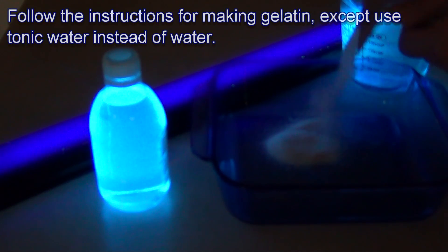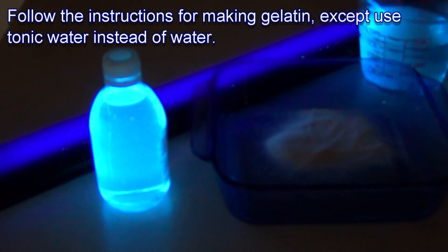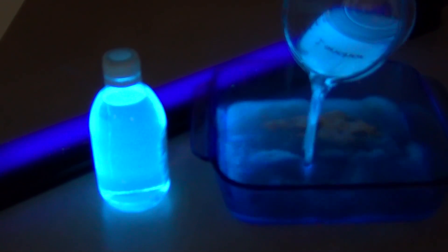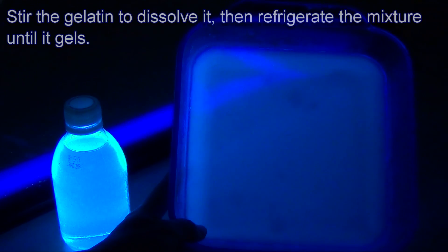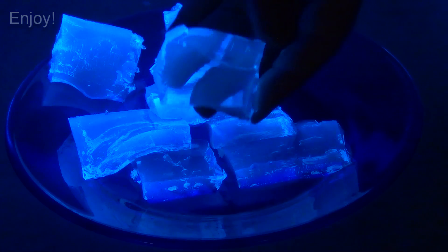Glowing gelatin is super easy to make. Mix the gelatin according to the instructions on the package, except replace half or all of the water with tonic water. For example, I mixed two packets of gelatin with two cups of tonic water that I heated to boiling in the microwave. Mix the gelatin and tonic water, refrigerate the mixture until it is set, and then take it out to play with or to eat.